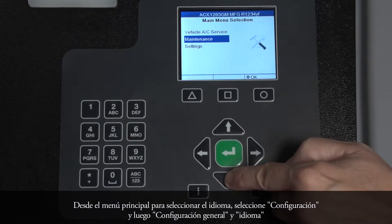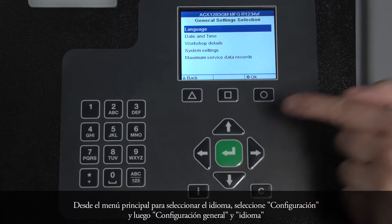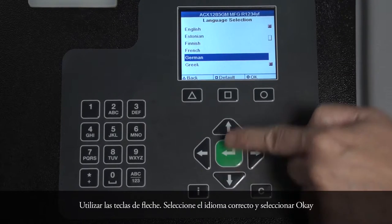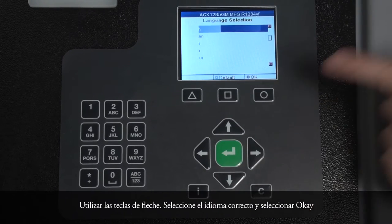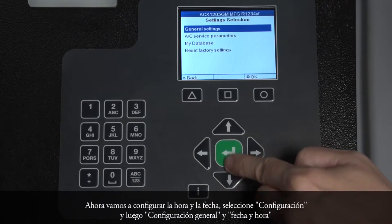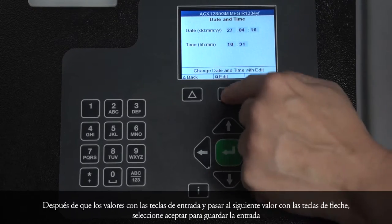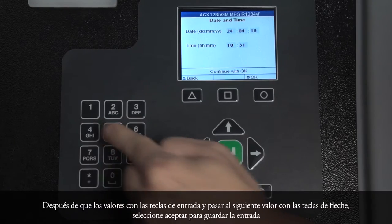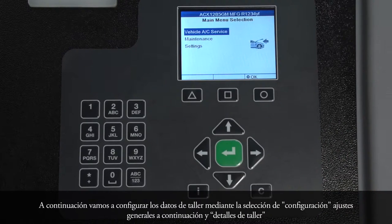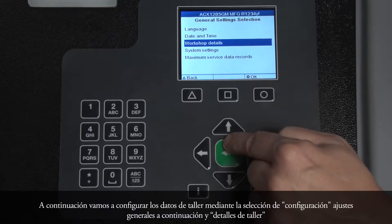From the main menu to select your language, select Settings, then General Settings, and Language. Use the arrow keys to select the correct language and select OK. Now we will set the time and date. Select Settings, then General Settings, and Date and Time. Alter the values with input keys and move to the next value with the arrow keys. Select OK to save your entry. Next, we will set up any workshop data by selecting Settings, then General Settings, and Workshop Details.